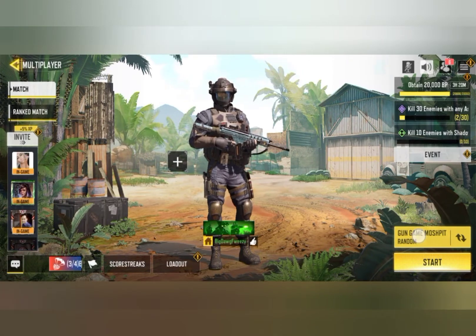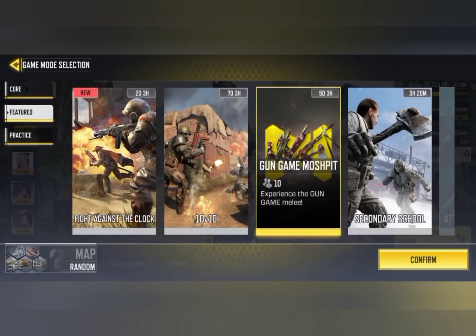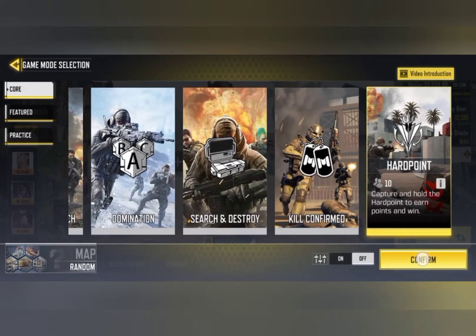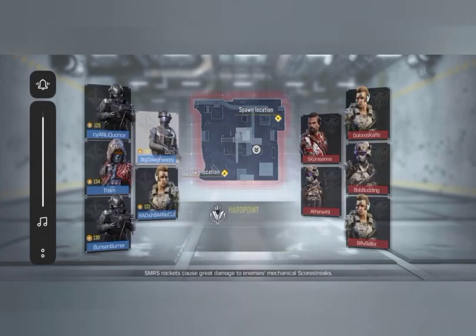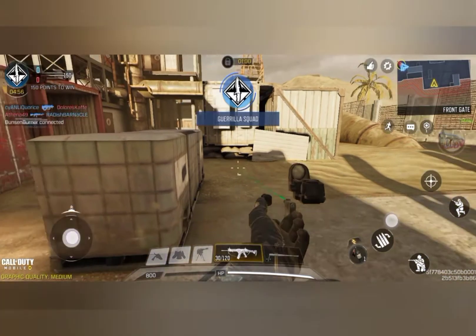Moving on to gaming, the phone runs smoothly on most games and the processor has proven itself. The phone also has Game Space, which I'll talk more about in my next video — subscribe so you get updates. Here's footage from Call of Duty Mobile; I'll let you be the judge. I used the screen recording feature which records at 1080p and it's really impressive.